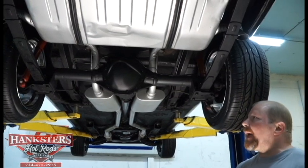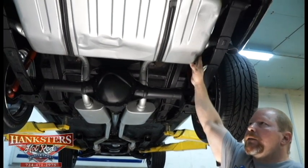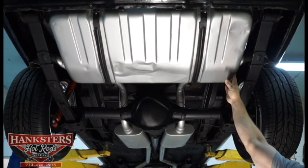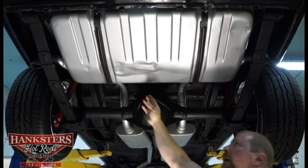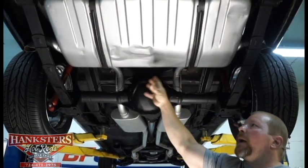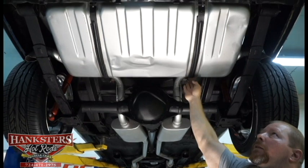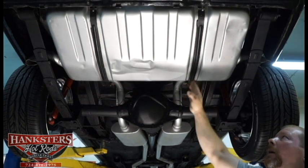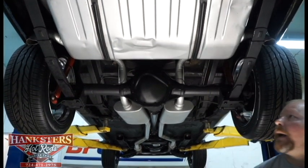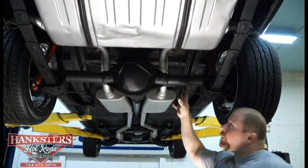Starting with the back end here — we've got it up on the lift. There's a fuel tank here that looks to be fairly new. You can tell by the finish; it hasn't been out in the elements too much. It does appear to have a little bit of a ding in it, but the finish shows whatever happened wasn't much. All the mounting hardware, the straps, and the rubber insulation between the straps and the tank are all in good condition.